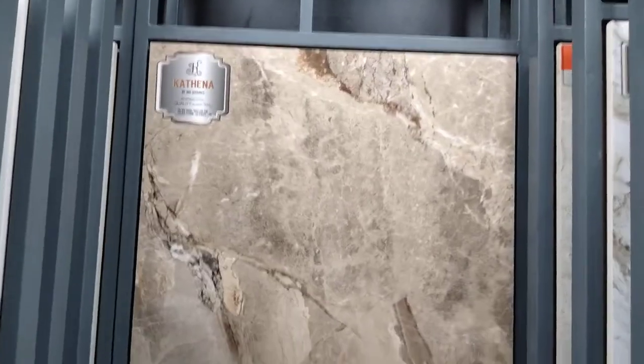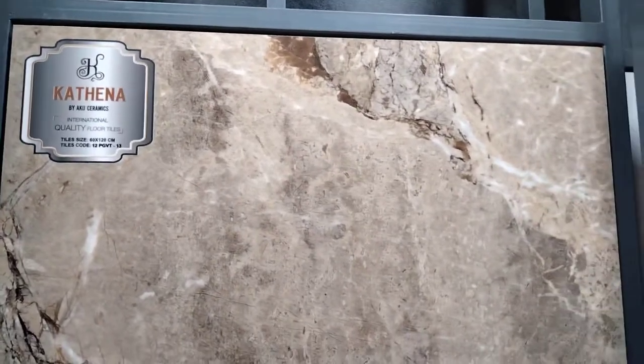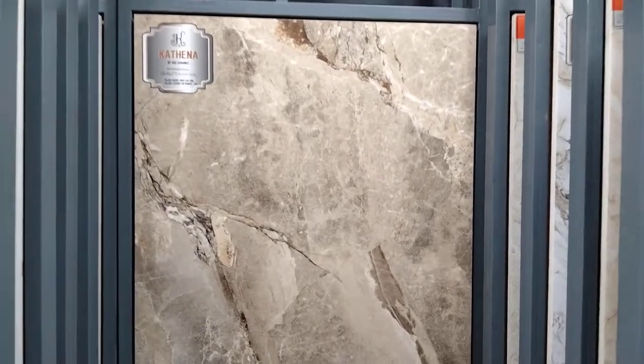This is a beautiful color. I will do a duplex. We will put the duplex for some of these floors instead.